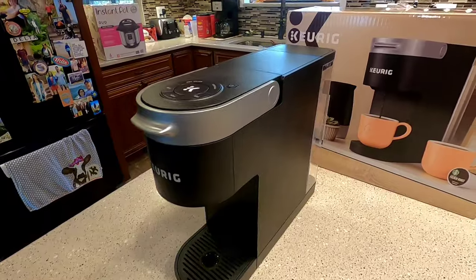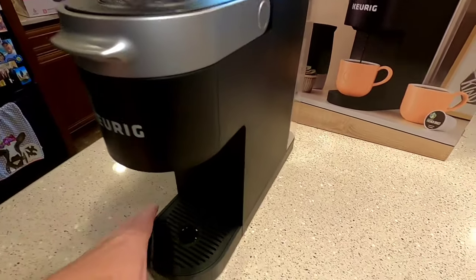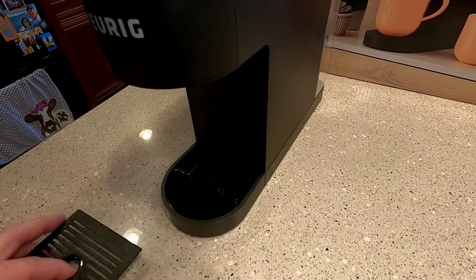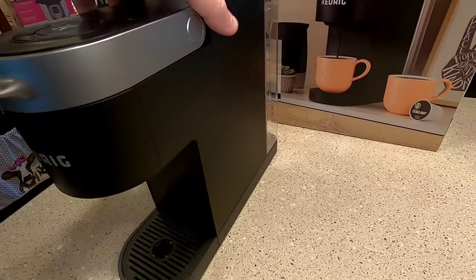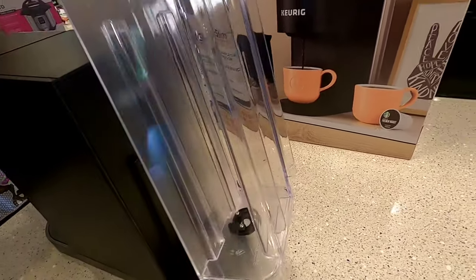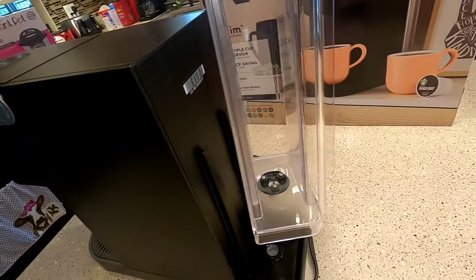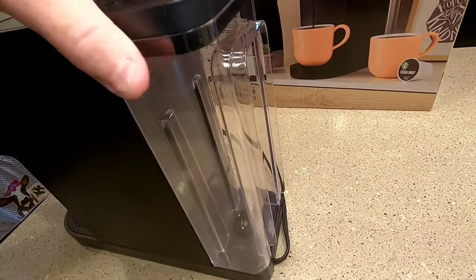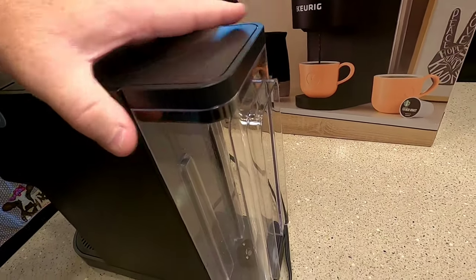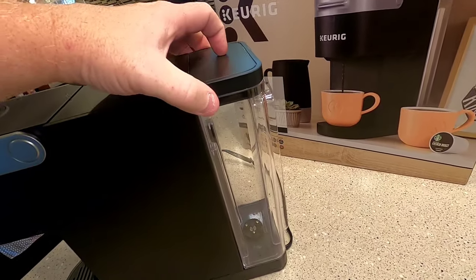It is really slim and it looks relatively nice. I just unpacked it. It's got a lot of plastic on it. It's got this tray that comes out and a drip tray you can clean. It's kind of cheap feeling to be honest with you — just a lot of plastic.